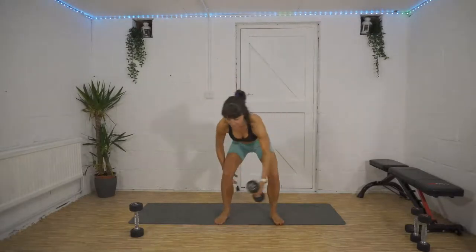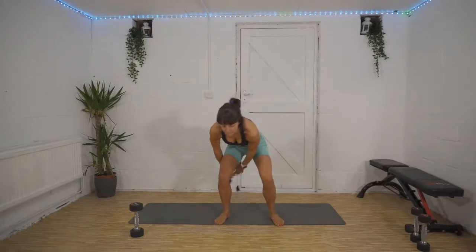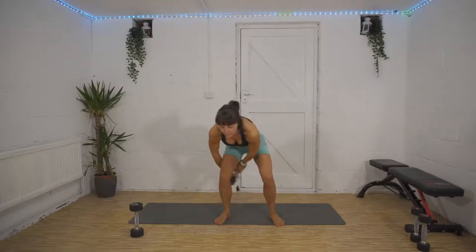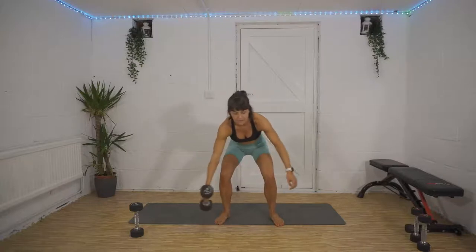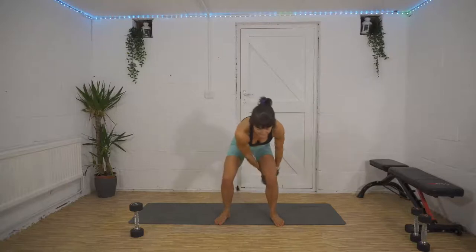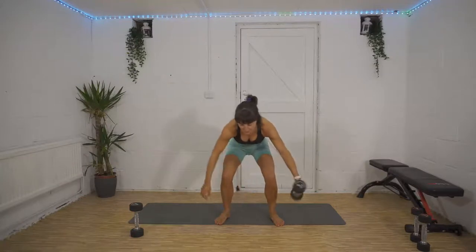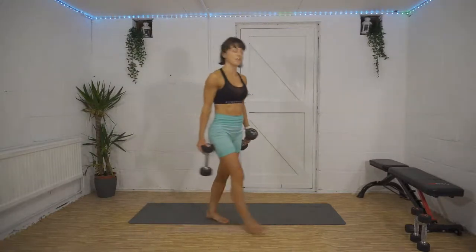Peel yourself up off the floor — oh, poor legs! Keep that chest up as much as you possibly can, bum as low as you possibly can. Well done, we're nearly halfway already! 15 seconds — keep that bum down, don't let it start creeping up because your legs are getting tired. Five, four, three, two, one — brilliant job, well done! 30 seconds to rest and then we're into our final set.